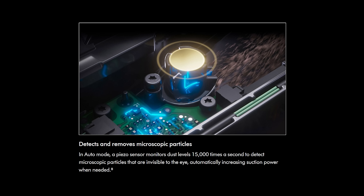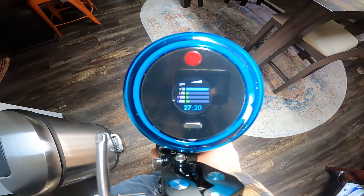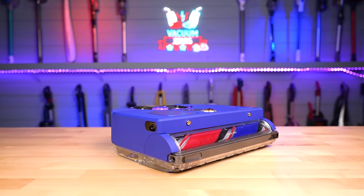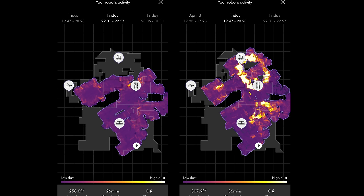Another pro is its internal dust sensor. This is something that Dyson has been incorporating into their higher end cordless vacuums, but is a relatively rare feature in the robot vacuum world. When it detects particularly dirty areas, it will boost the suction power, and a cool related feature is that in the app it shows a kind of heat map which highlights the places in which it detected more dirt and increased its power as a result.